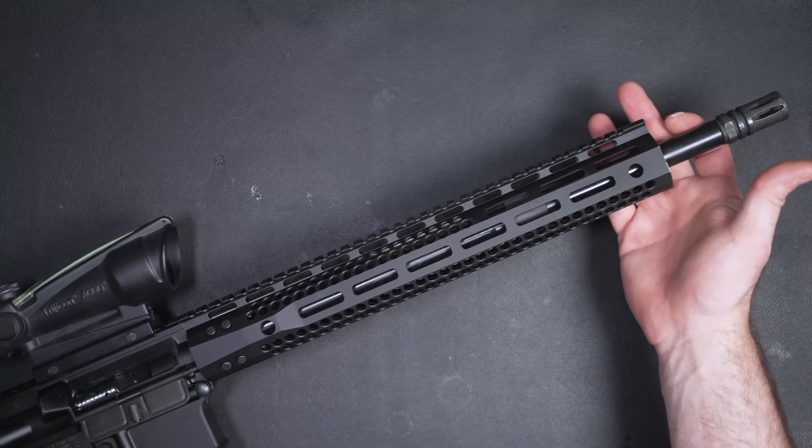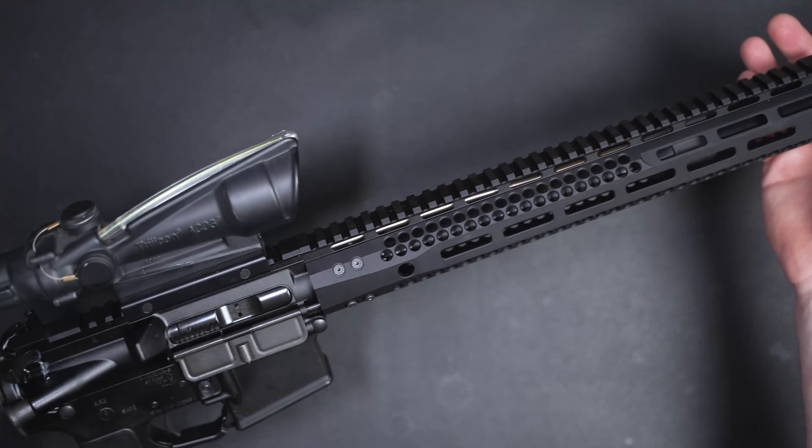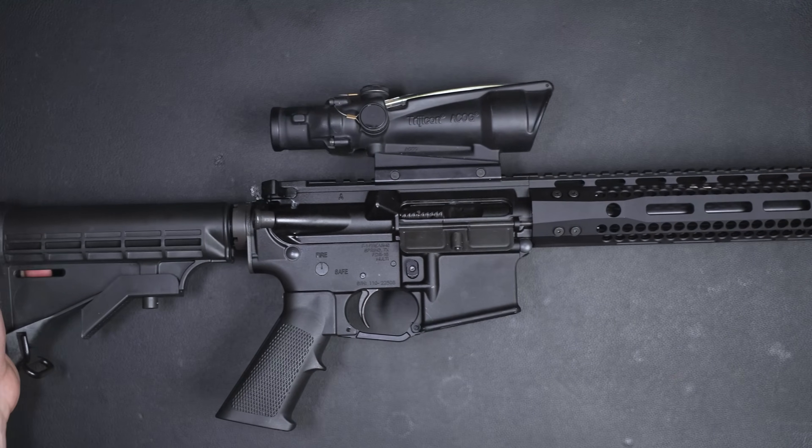Welcome back party people. So historically speaking, the two cheapest ways to get into AR-15s was to either A, buy something that's really cheap and affordable, and then upgrade the parts that you feel need to be upgraded over time.